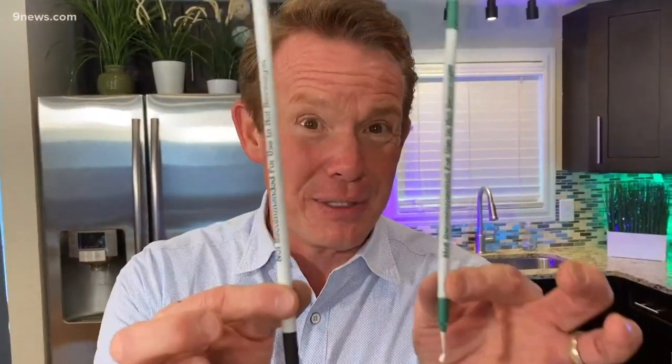You ever wonder why some coffee shops have two sizes of straws? So that you can do today's special experiment. Isaac Newton would be very proud — for every action, there's an equal and opposite reaction. You're going to make a squeeze bottle rocket.